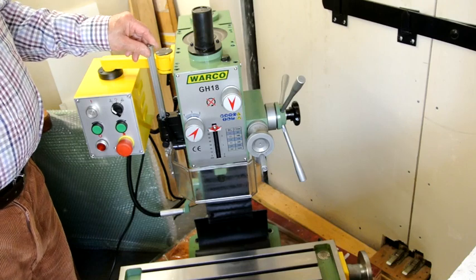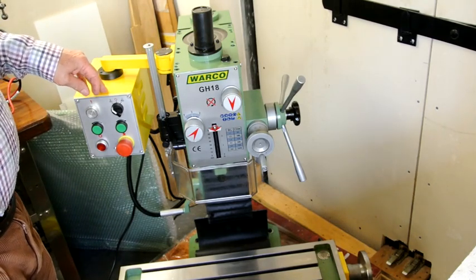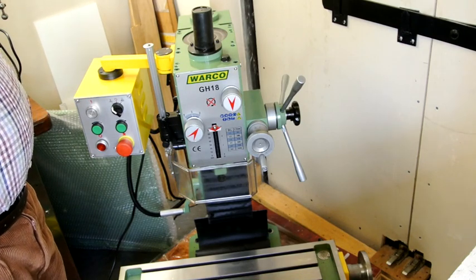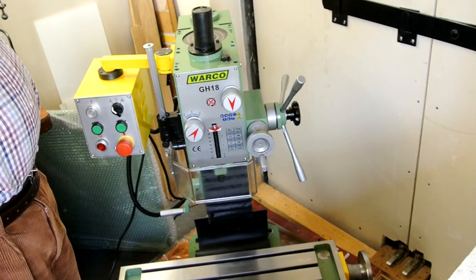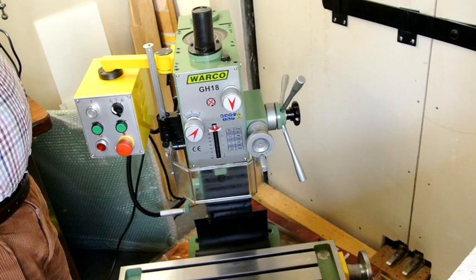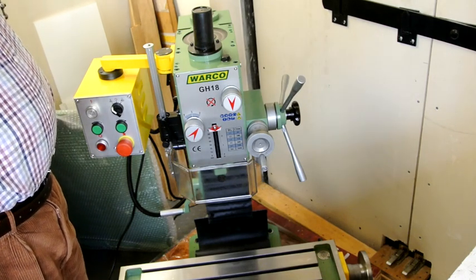I've got one on my X2 mill which I converted some time ago in exactly the same way as this, only at a smaller scale, and that's proved very successful. It runs very quietly, doesn't get hot, and can run at any speed I want up to 2000 RPM or so. I don't run it much faster than that.